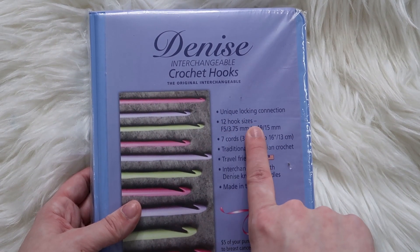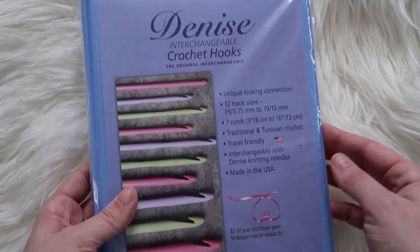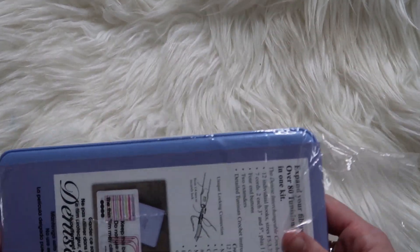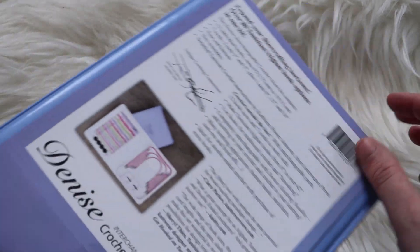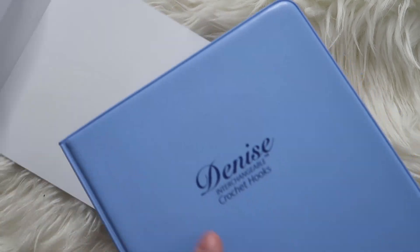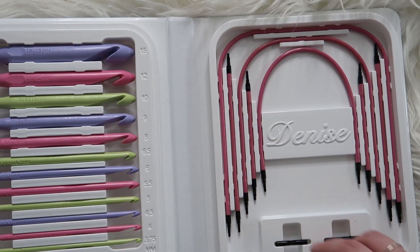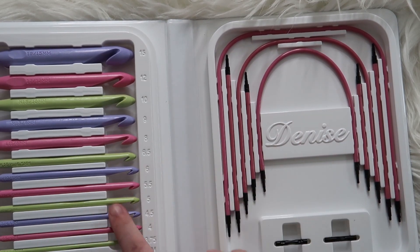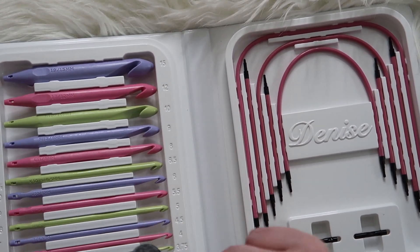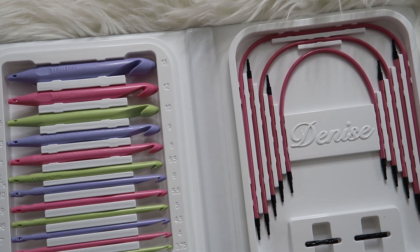We are testing these Denise interchangeable crochet hooks. They have locking connections, there are 12 hook sizes — this goes from a 3.75 to 15 millimeters. There are seven different cords in here and it's travel friendly, which makes me really excited. This will fit right in my Namaste backpack. Oh, this is super cute! Look at that. We've got the pieces here, hook sizes over here with the letters and millimeters — that's really nice. And it's got the ends so your yarn doesn't pop off.